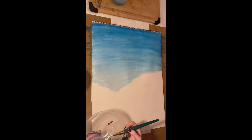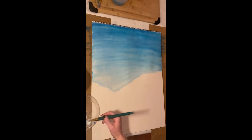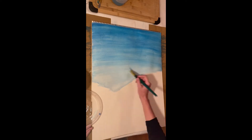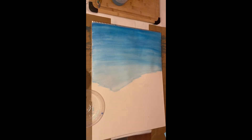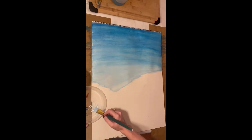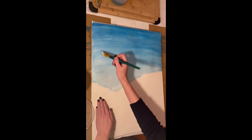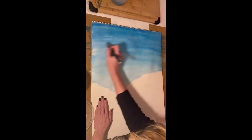Once you have completed the blue even coat, you'll then go over it with a light watered-down white color, just to create a softer, less vibrant blue, to make it feel more like that nice winter wonderland.